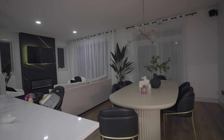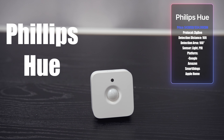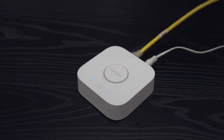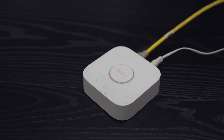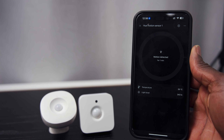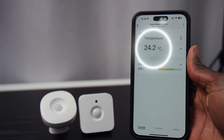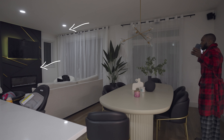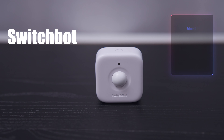The Hue motion sensor is the second most expensive at $43. It also uses Zigbee, but if you get the Philips Hue Bridge it can connect to Google, Amazon, and HomeKit via Matter. It has a light sensor and a temperature sensor, but the temperature sensor isn't very accurate so I wouldn't use it for anything critical. It is really reliable, just like the Eve sensor, and perfect for someone within the Hue ecosystem.